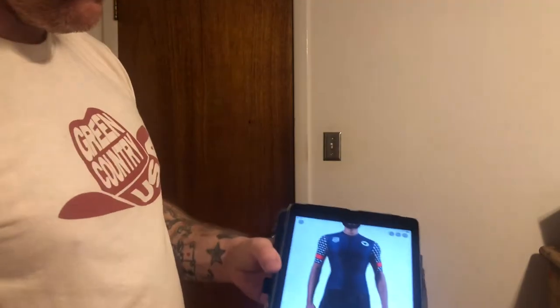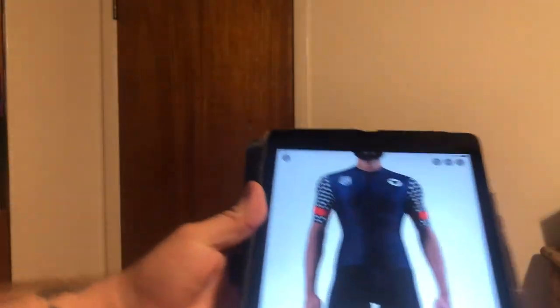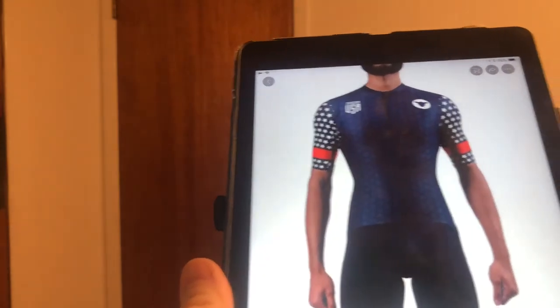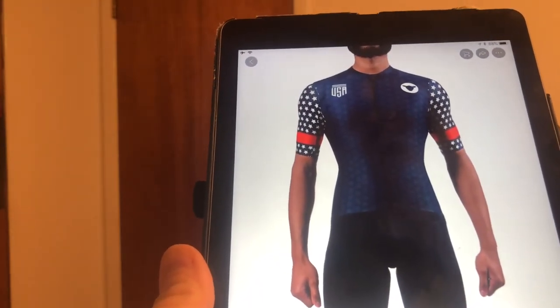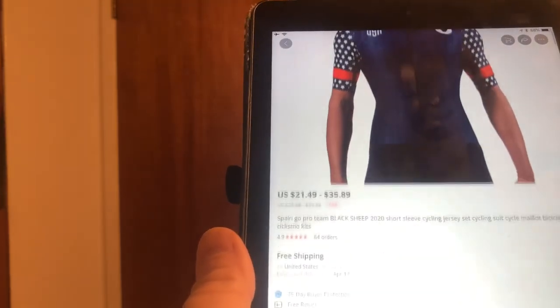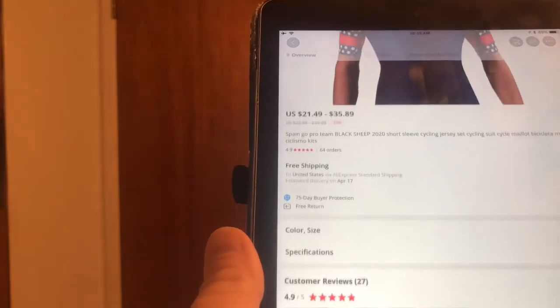If you've ever looked at things on AliExpress, the price point is way, way lower. I've only ordered one thing as far as Chinese carbon parts go — those are the Super Team wheels — but I know friends who have ordered many products and said they are very, very good. So today we're going to look at a cycling kit from AliExpress. This right here is a Black Sheep Pro cycling kit. I figured, hey, what's better than ordering an American stars-and-stripes cycling kit from a Chinese source? My size is large, so I'm going to order the large and we're going to see how it compares.